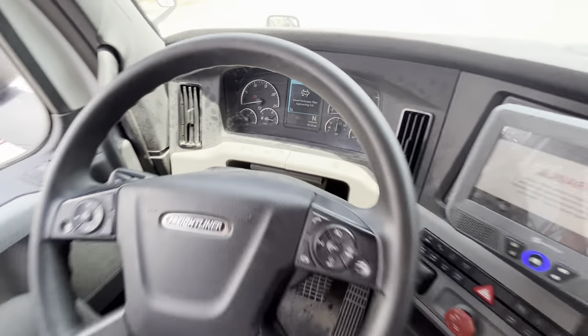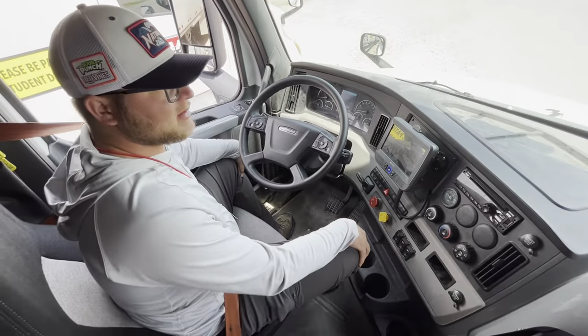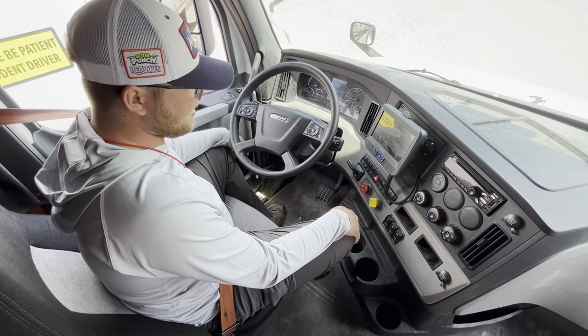We'll say 60 seconds is up. I didn't lose more than 3 PSI, so that was a good test. Now I'm going to move on to the next test.